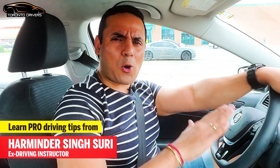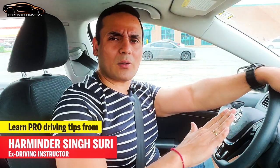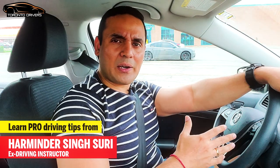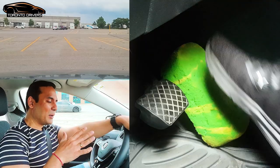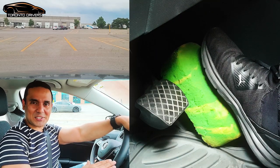A lot of new drivers ask me, Herminder, how hard should we be pressing the gas pedal when we are turning or when we are driving straight? I can come up with a better way to explain this. I have put a sponge on top of the gas pedal to explain this to you.